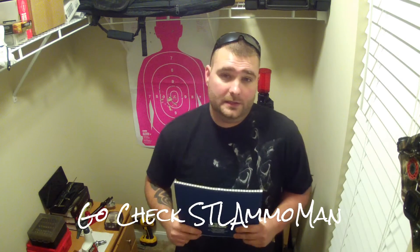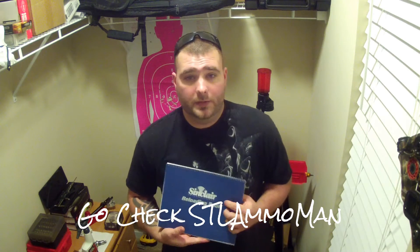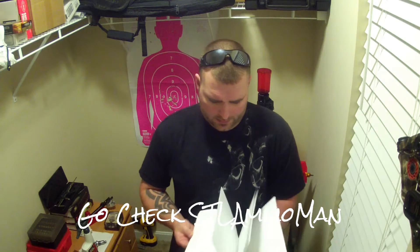This is going to be a shoutout and thank you video. I watched the video that STL Ammo Man did — he was doing a review of this reloading book. It's a really cool book. It's got enough space that it'll probably last me a good long while, probably a lifetime. Each page you can change the rifle or gun you're shooting it out of, and it's probably got like 40 spots on each page for different loads, so it's really cool.